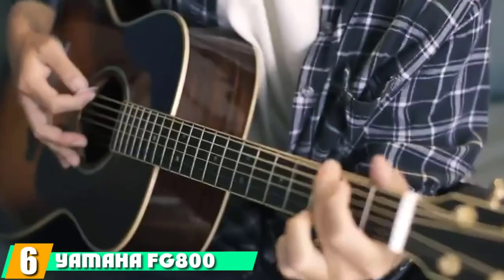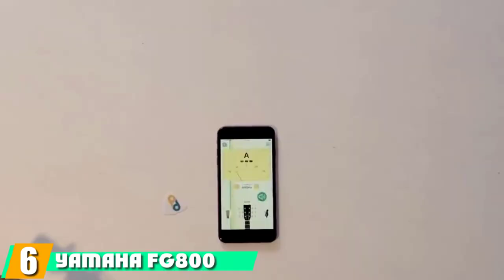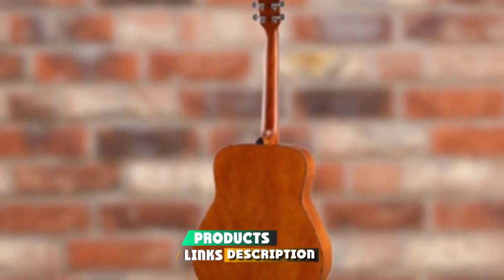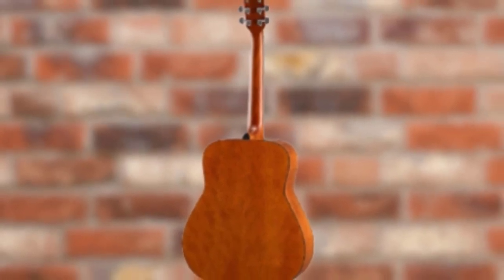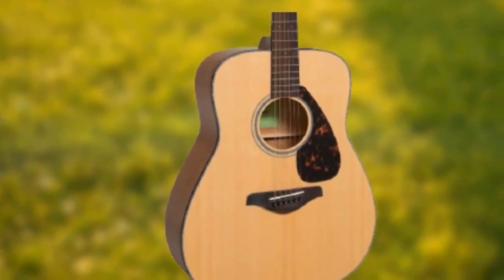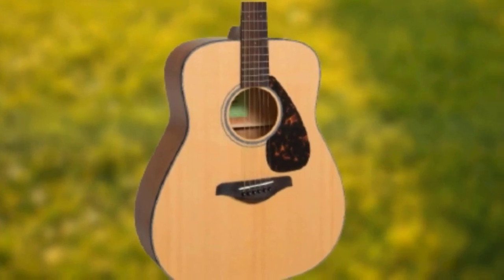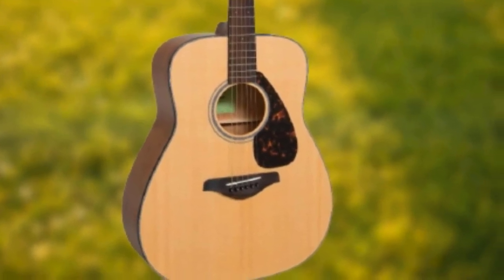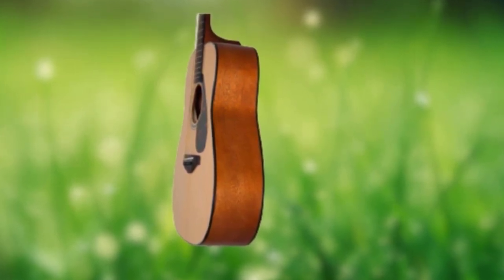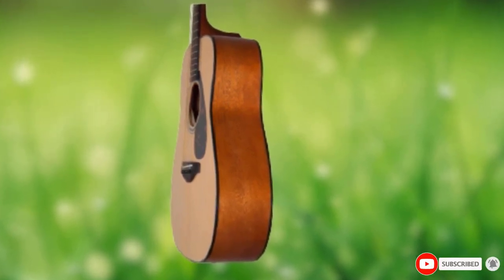The number six position is dominated by the Yamaha FG800 Solid Top Acoustic. This guitar is one of the most popular choices for those looking for a quality acoustic guitar under $500. It comes in a dreadnought size or concert smaller body size, and also comes in a variety of colors — 10 at time of writing. Features include a spruce top, rosewood back and sides, and new scalloped bracing. Owners describe the sound as full, bright, and balanced. It will surely bring a smile to your face as you strum chords for hours while learning new songs.